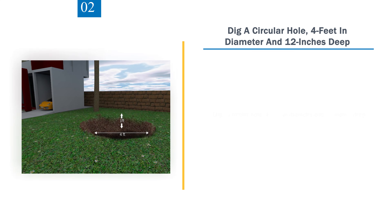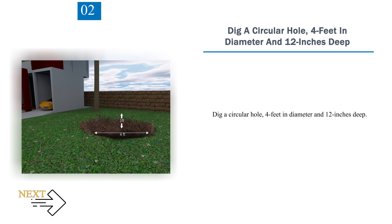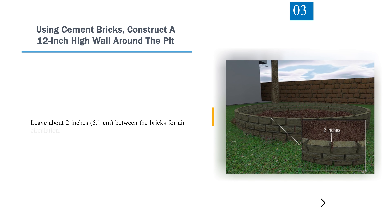Step 2 — Dig a Circular Hole 4 feet in diameter and 12 inches deep. Step 3 — Using Cement Bricks, construct a 12-inch high wall around the pit. Leave about 2 inches (5.1 centimeters) between the bricks for air circulation.